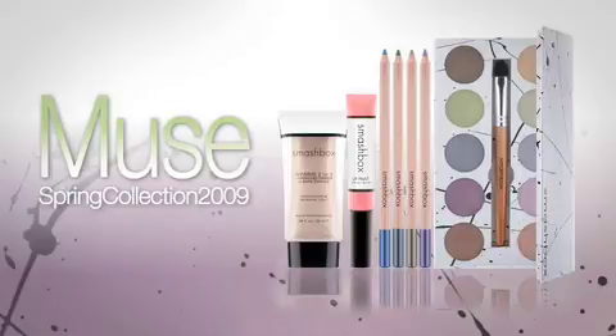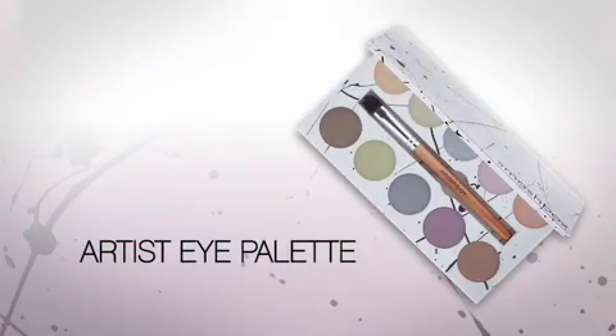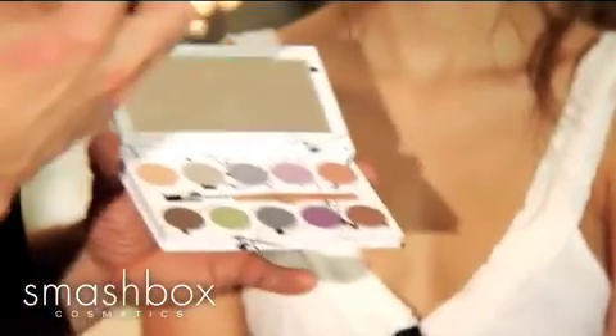We've come up with some really cool, innovative products for the spring collection. Our whole 2009 Muse collection is about being your own artist. What we did is we created a palette full of beautiful, bold, vivid colors. At Smashbox, we like to make things wearable. We like to demystify makeup and take away the secrets. So these colors are very sheer — sheer applications of color — and we're gonna really just find our inner artist.